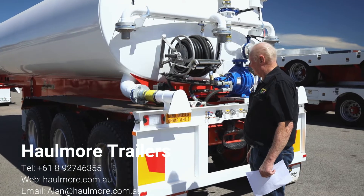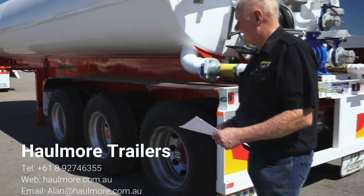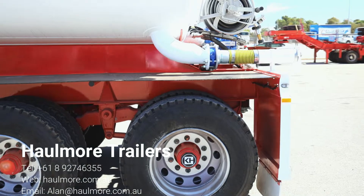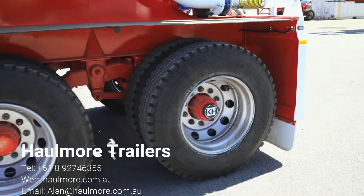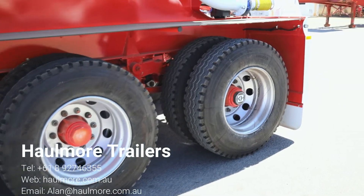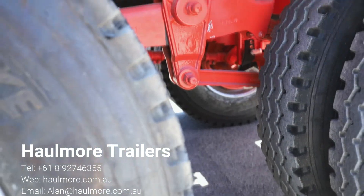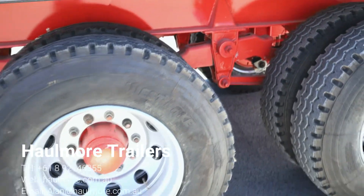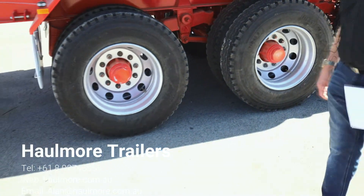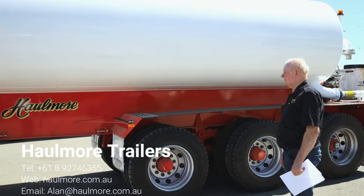We'll just walk around this unit and I'll give you a little bit of a rundown on the build components. Firstly, from the ground up it has FUA parallel bearing 10 stud axles with drum brakes. We can fit whichever axle you require. A standard FUA spring suspension which is 9 leaf and 2.7 spread, which suits our axle spacings. Obviously EBS braking these days is standard. All these units we do for our state are road train friendly with ring feeders as well as hydraulic diverter valves and high and low pressure lines to the rear.